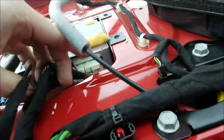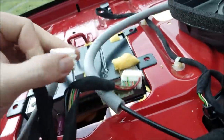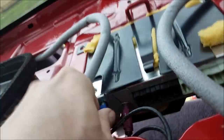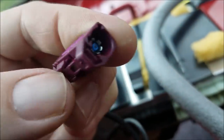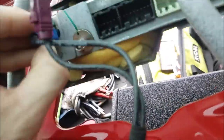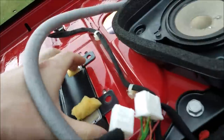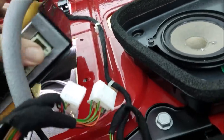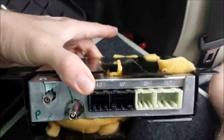There are four 10-millimeter bolts, one in each corner. Remove those and then it lifts up. Then you can unplug the connectors — push in the tab, pull outward. For the antennas it's similar; there's a little tab on the bottom. The blue one is the same.